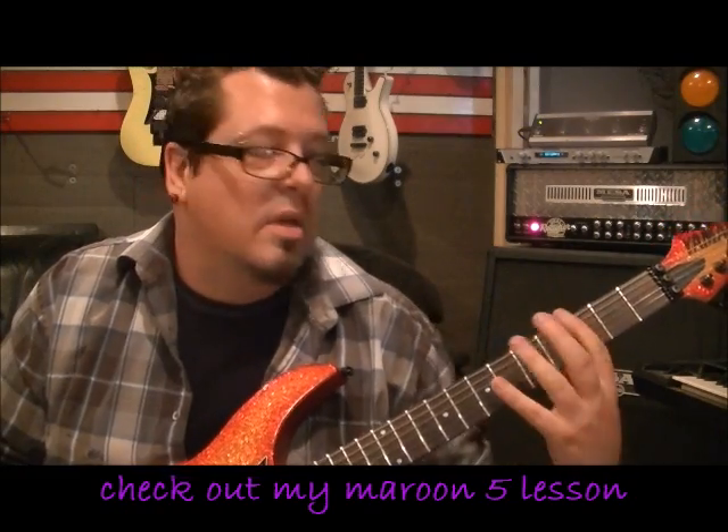That way you don't have to move your hand. If you shift your hand position it becomes chunky and choppy. You've got a finger for each fret, so use the finger that naturally sits above it.